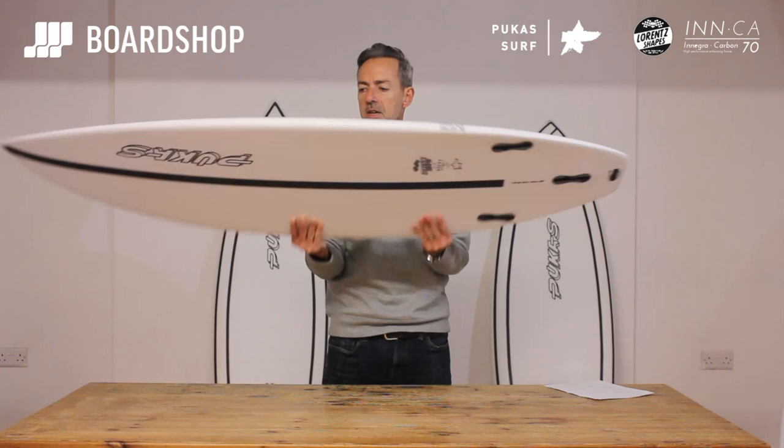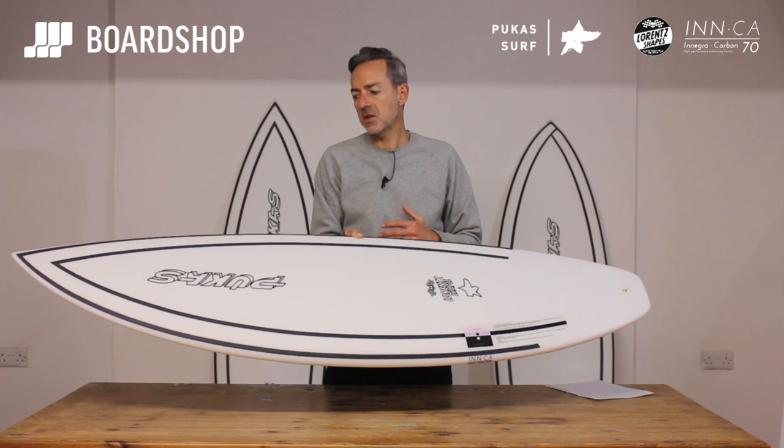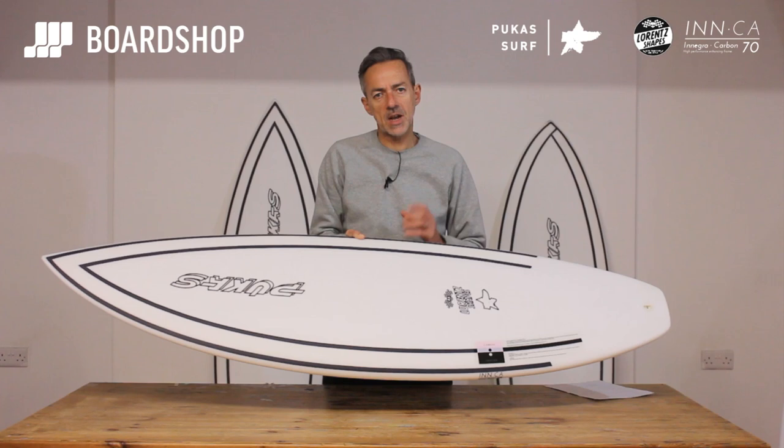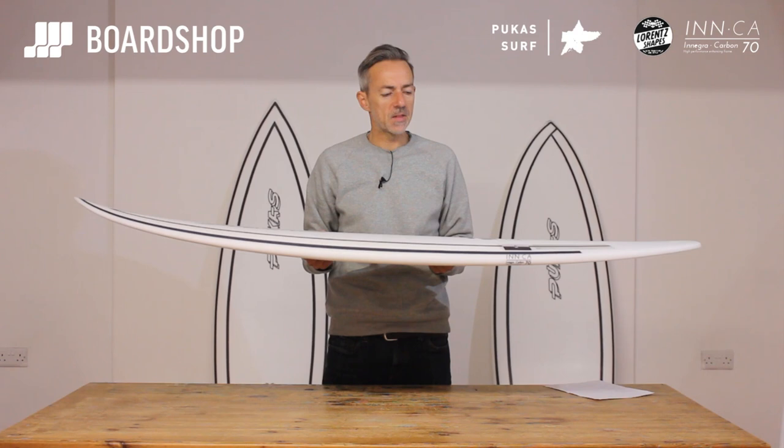And in this Inca Construction, which is nice and light and super tough, it makes it even better. So if you're thinking of something like a Diesel Phantom or maybe a Slater Sci-Fi — a more conventional kind of shaped board with performance added in — then have a good look at the Tasty Treat, because it's a very viable option in that sort of company.